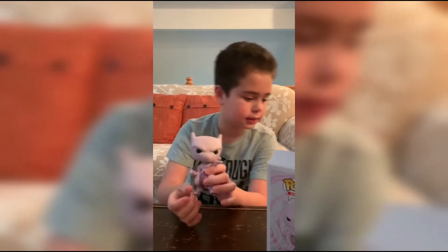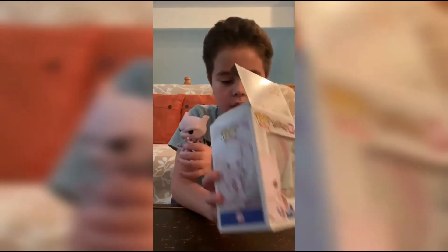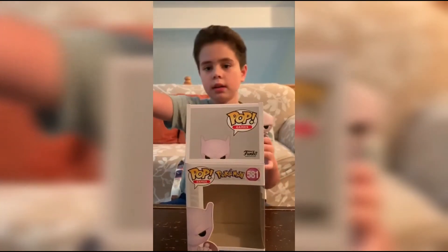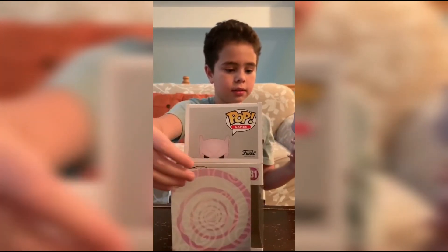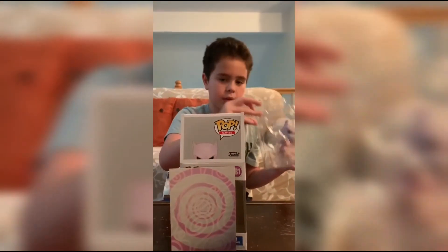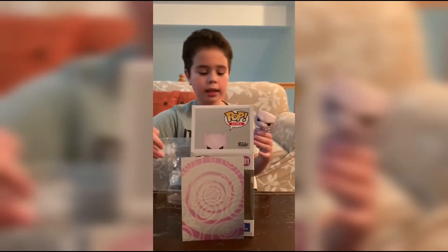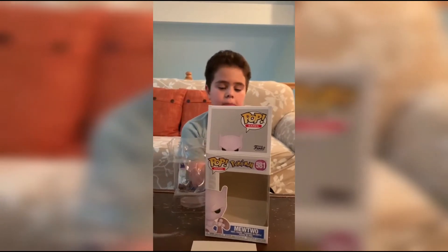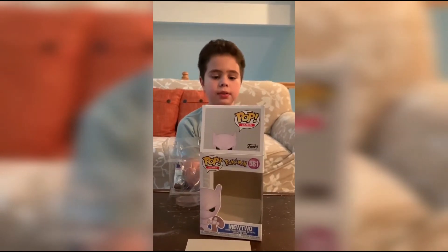It always has — wait, is there a stand? Oh, it doesn't come with the stand... and there's also a psychic thing right here. Oh wait, there is a stand! Yes, there's a stand that comes with it. Let's see it — just in case they want to take it out and do the display for a minute.